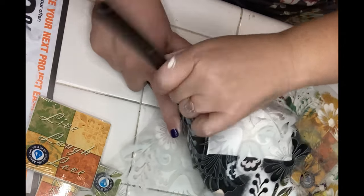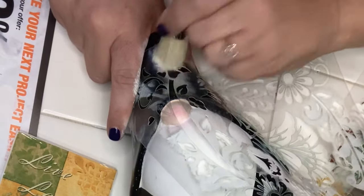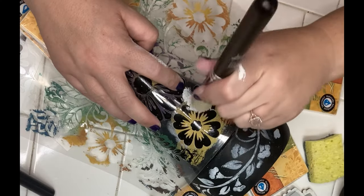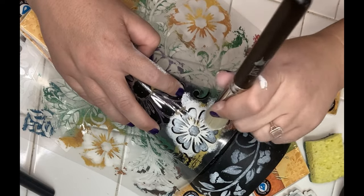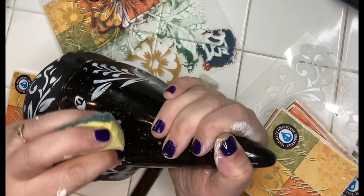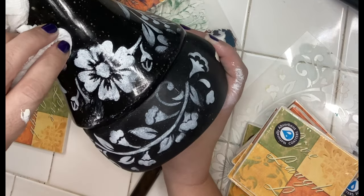Cottagecore is a really big look right now in home decor, but you don't see a lot of Latin-inspired cottagecore, so I'm trying to do more of that. That's why I chose the gnome, the folklorico stencil, and the charro suit — my plan is to merge the two looks into a Latin-inspired cottagecore garden gnome. Maybe we'll do a little house for him outside, a little pueblo, but that will be for Chuck to build. I'm happy with how the charro suit looks; I put the marigold on the back instead of the front and I like it better.